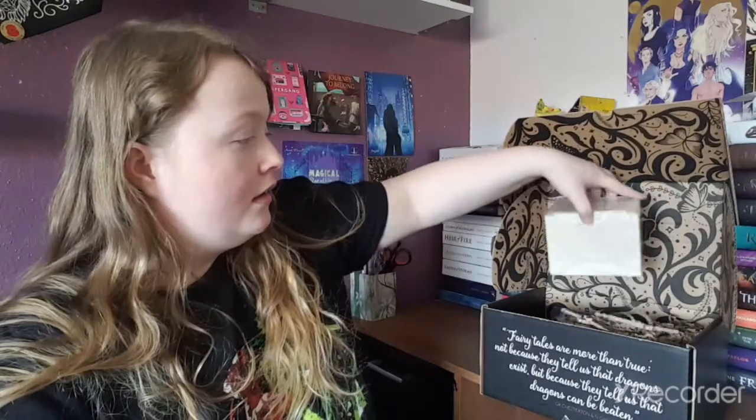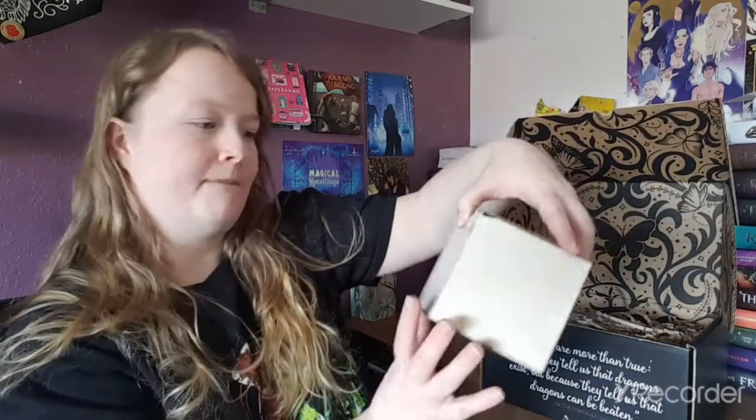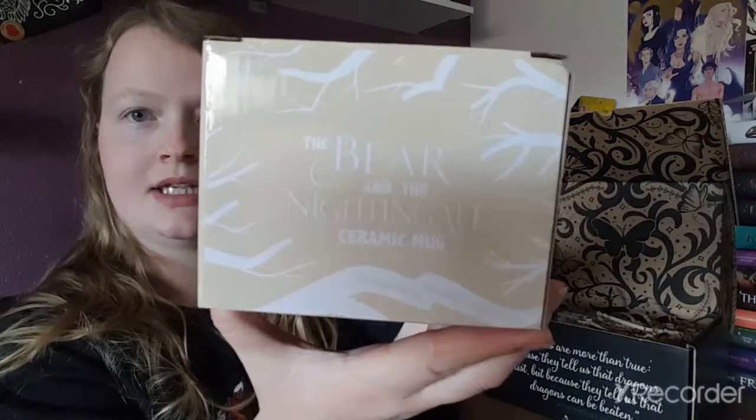The first item in this month's box is a beautiful ceramic mug inspired by one of their favorite series, the Winternight Trilogy by Kathleen Arden, featuring artwork by the incredibly talented Mono Lime Art. It's perfect for holding hot beverages on a cold winter's evening. Take a peek inside to find a cute little snowflake at the bottom too. It's Bear and the Nightingale — that's what it looks like!